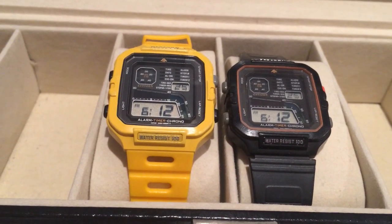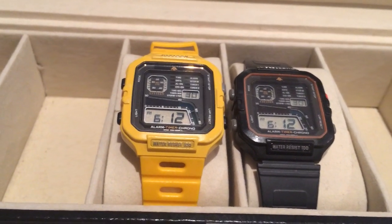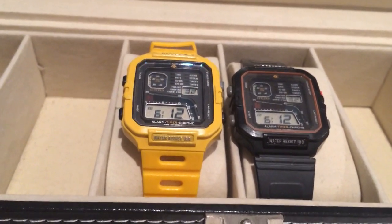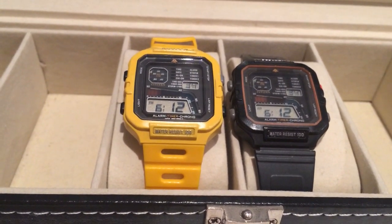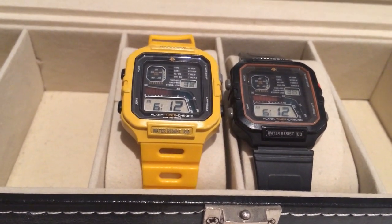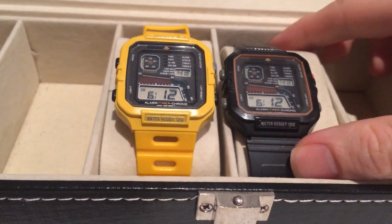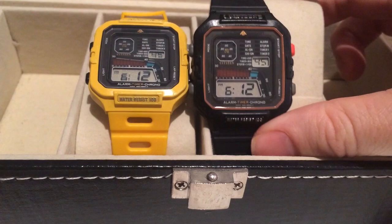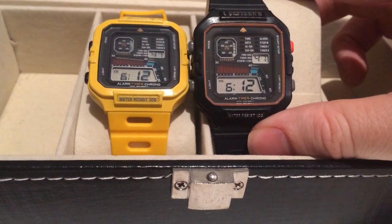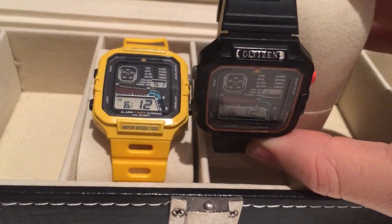My story with this watch is I received a yellow one — not this one, but a yellow one — for my 11th birthday in about 1991. I lost it about two years later and spent many years trying to find it online, but it's such a rare watch. I came across this one in about 2013 and picked it up for $120 Australian.